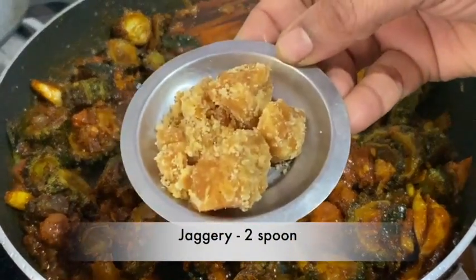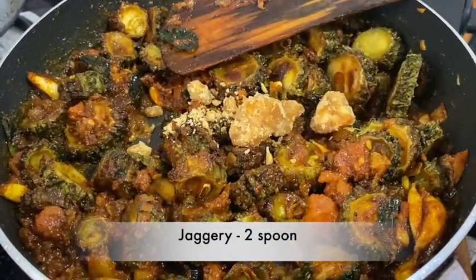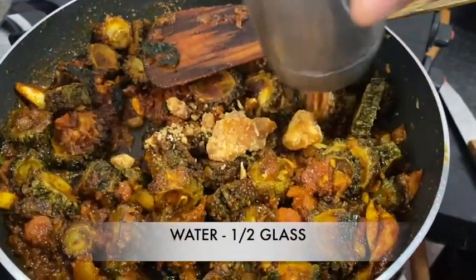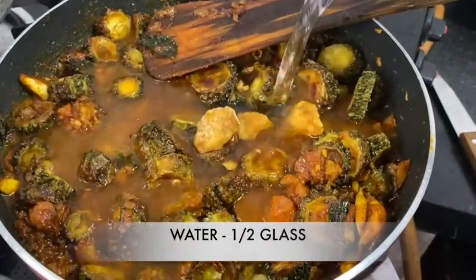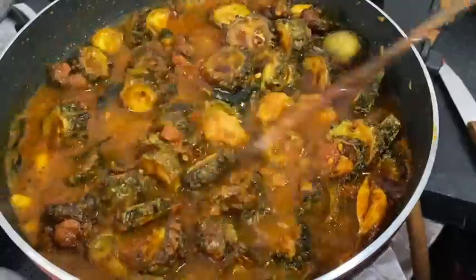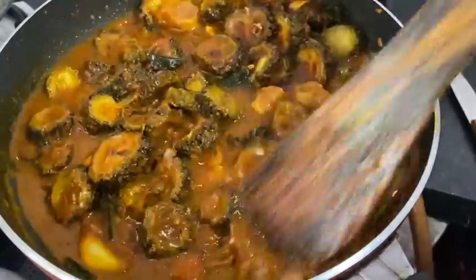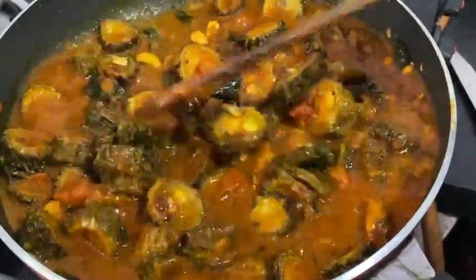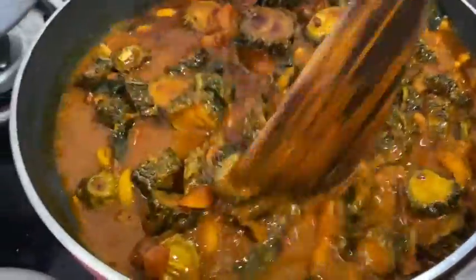Add 2 spoons of green and 1 glass of green. It has a lot of flavor.